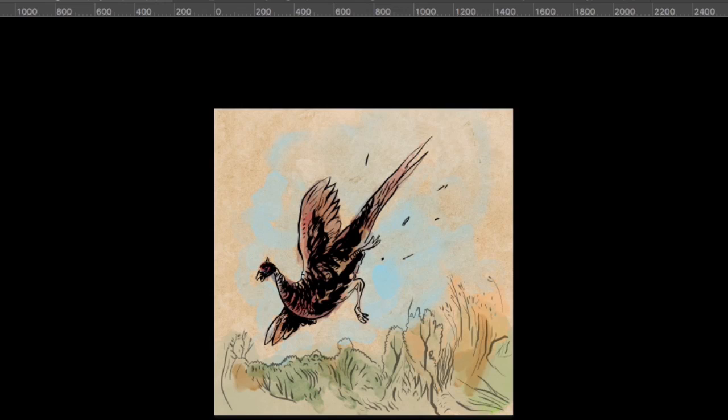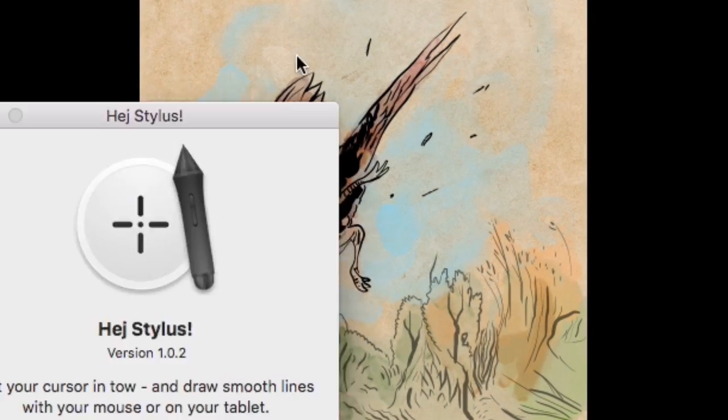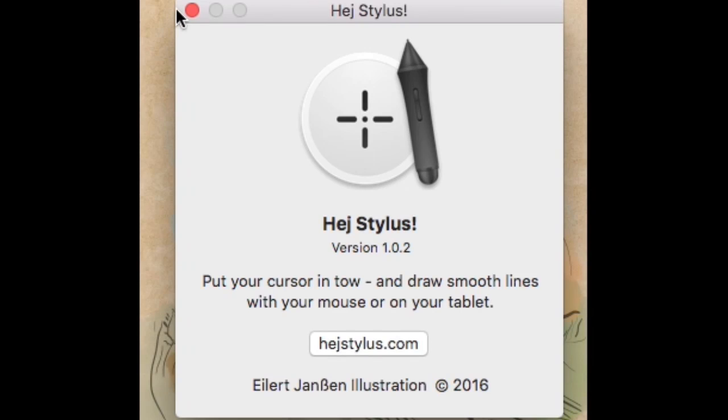So go check out the tool for yourself. If you want to check out what I am working on, you can always go to Greenhook Games.